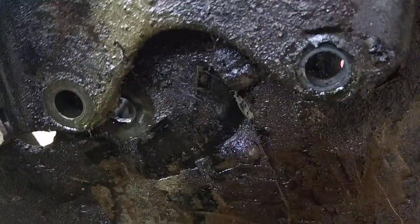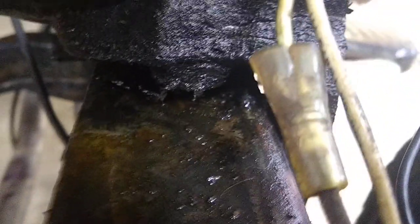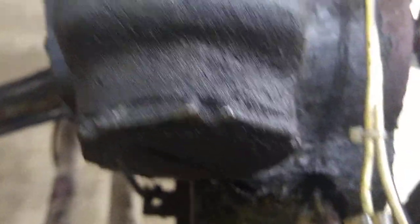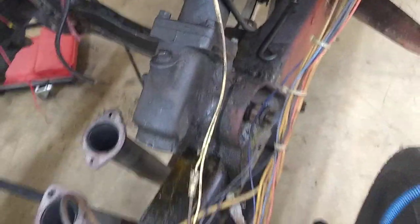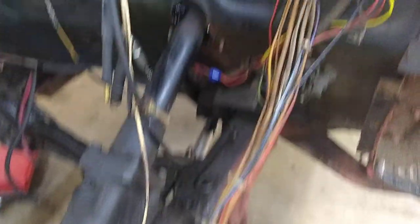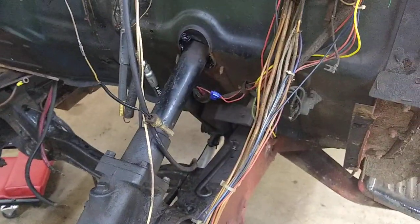Coming around, there are a couple bolts, one on top, and then one that goes up through the frame and threads into there — that holds the steering box on. There are nuts on the other side, so you do have to hold them, but they're not hard to get off. Not having the engine in here makes it way easier to get out, so it shouldn't be too much trouble.